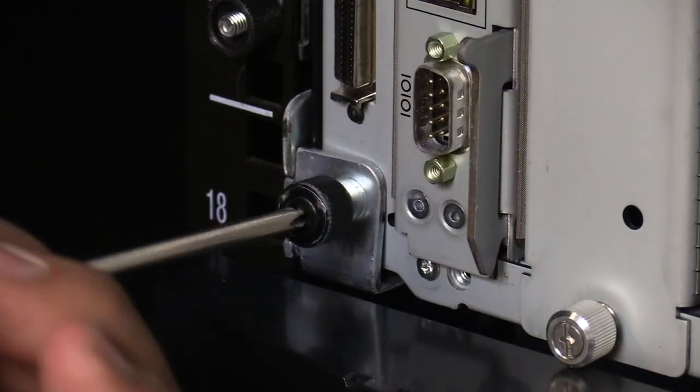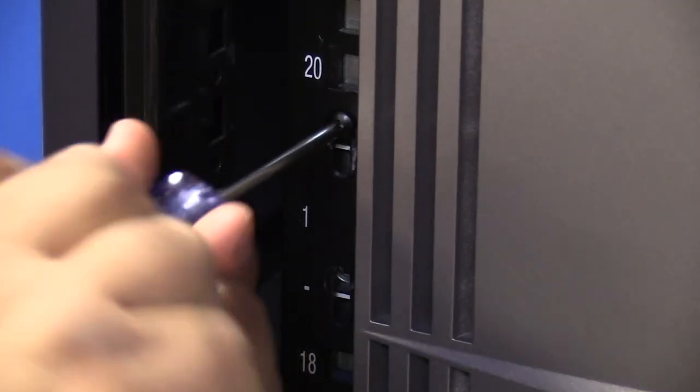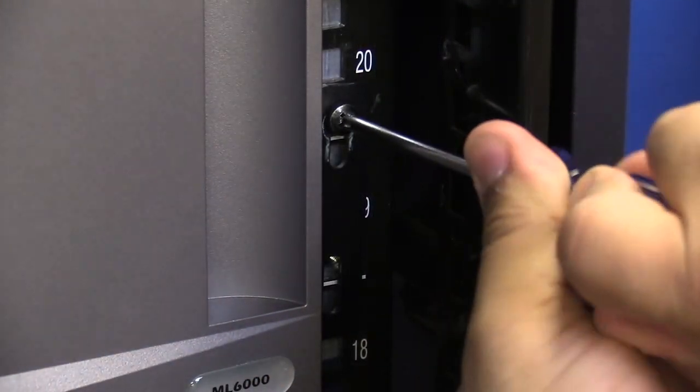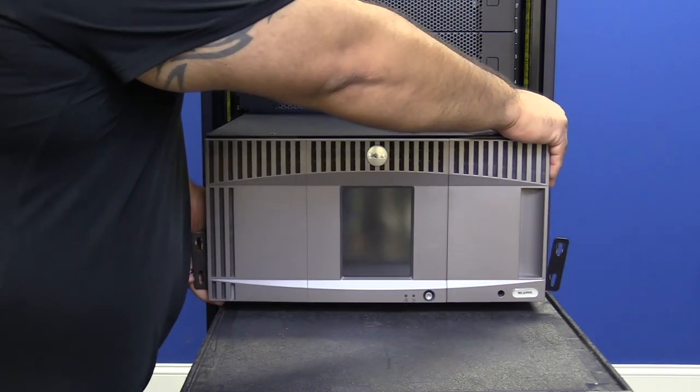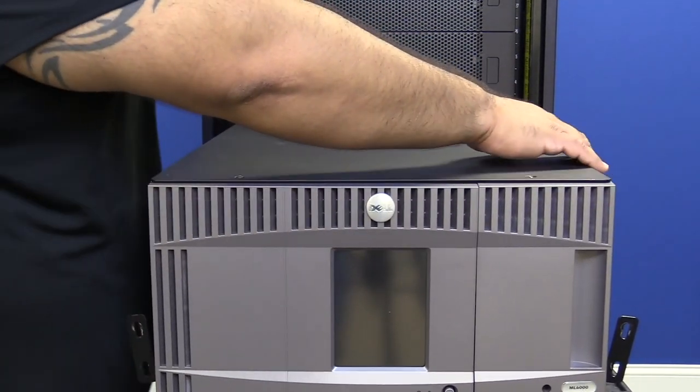Undo the screws that secure the control unit to the rack mount kit, then remove the control unit from the rack and place it on a flat, even surface so that you can work on it. Now you will remove the top cover of the library and then remove the picker assembly.